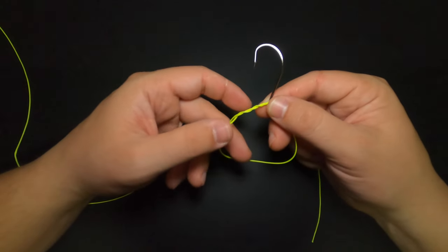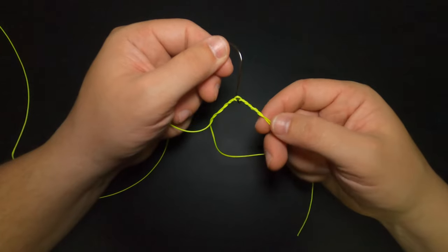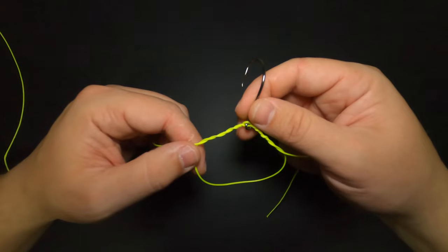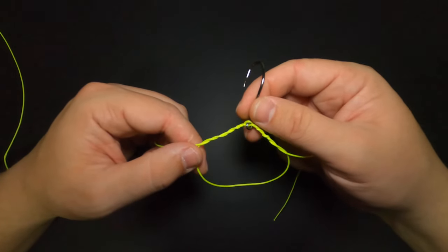Now at this stage we still have our loop down below the hook, but we have wraps formed on either side of the eye of the hook. Now we've made it to the stage where we want to cinch this knot down, but before we do that we want to lubricate the wraps on either side of the loop with a little bit of saliva.